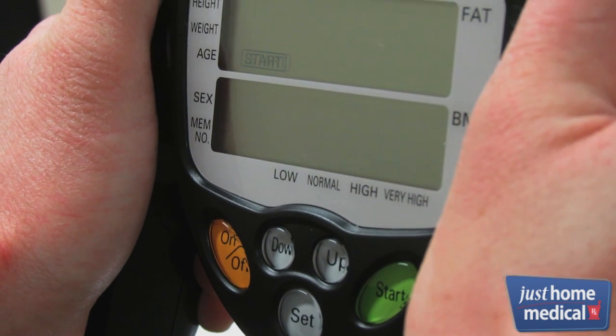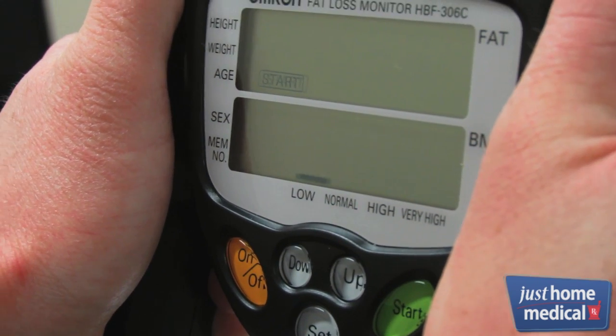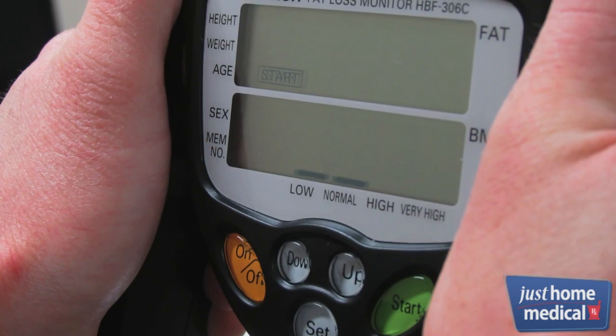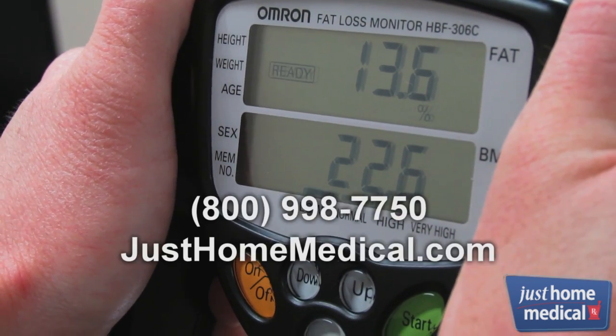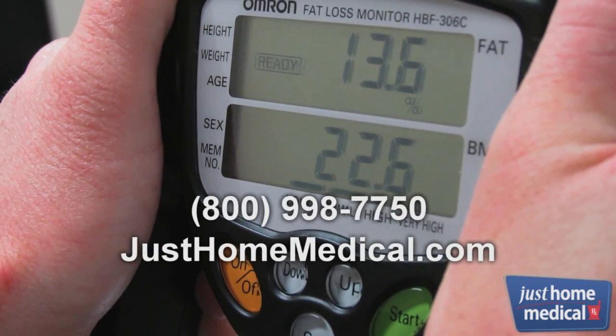The Fat Loss Monitor will tell you your body fat percentage, your body mass index, and whether it's in the recommended body fat range. To learn more or place an order, please visit our website or call now.